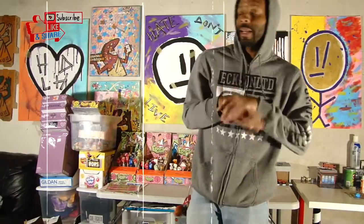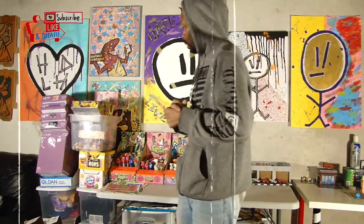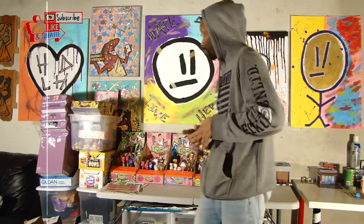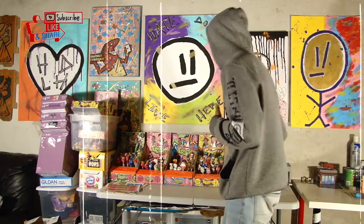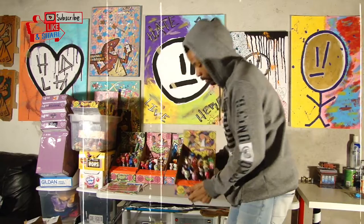On today's episode I just wanted to make a quick little video, show y'all what I've been up to. I've been working on starting a vending company called Fresh Vending, and I'll be starting off with honor boxes — honor boxes I made myself.